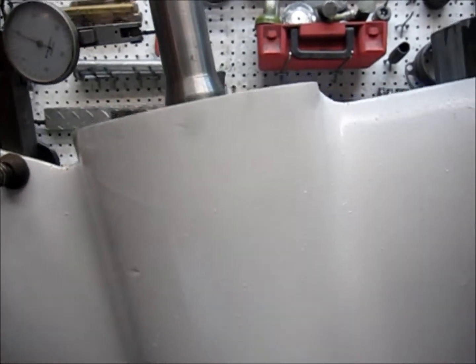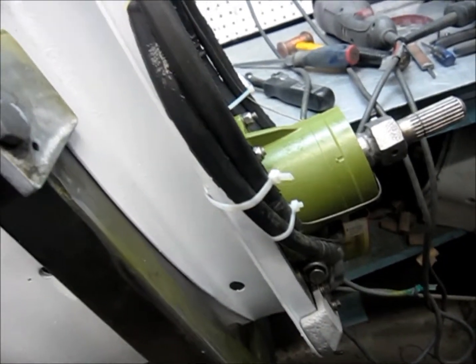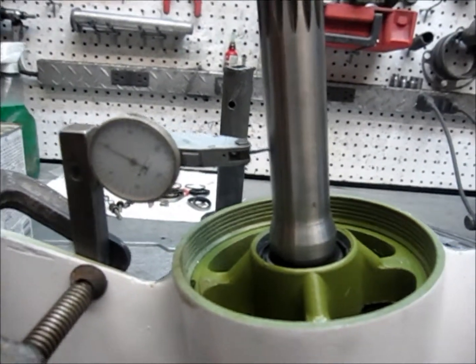Hello everyone. This is an 800 series 1982 to 1985 lower unit that we are testing the prop shaft on to see if it is out of round.